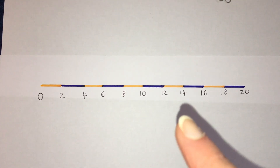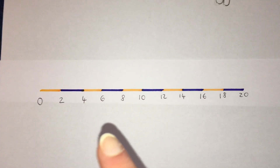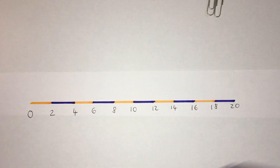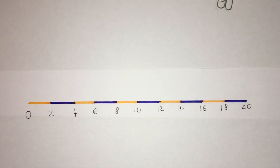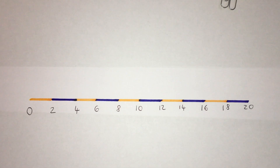Shall we go backwards? 20, 18, 16, 14, 12, 10, 8, 6, 4, 2, 0. I want you to try that without the number line going down — it's a bit more tricky than going up.